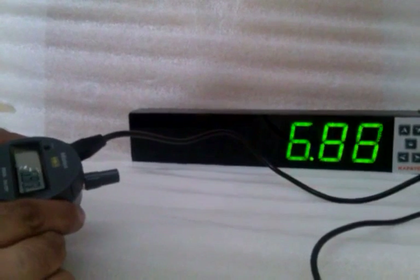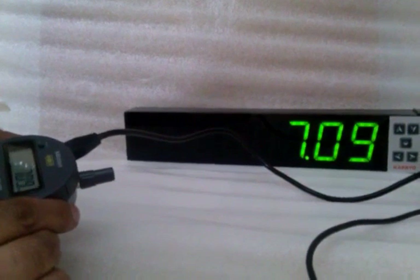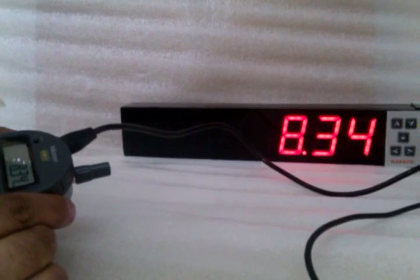Did you get that? Green means the part is within limits and accepted. Red means the reading has crossed the control limits and the part is rejected. The display cycles through green and red as each part is measured.